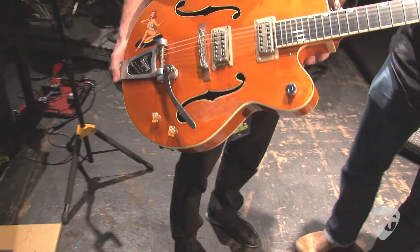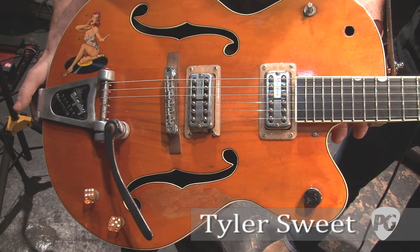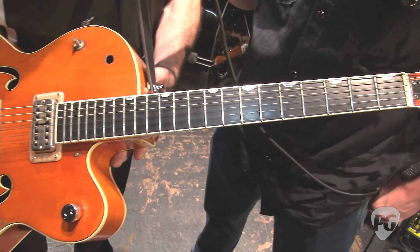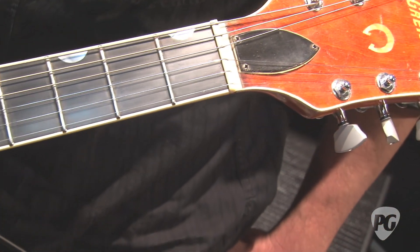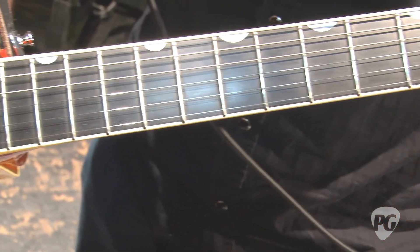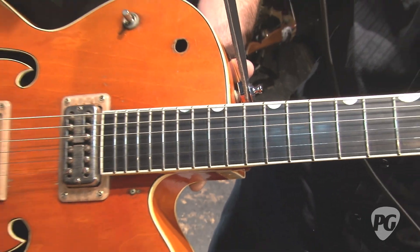We have a 1959 Gretsch 6120. This is Brian's original guitar that he played in the Stray Cats. It was basically in all the videos, and he's had it for a long time. He bought it when he was just a young kid, and he's broken it back out again in the last year, and it's sounding great — he's totally digging it.